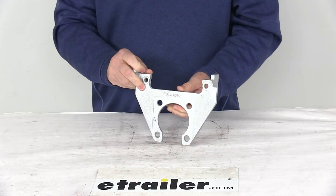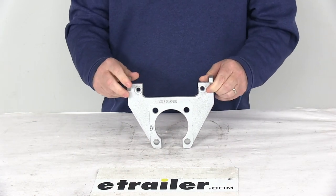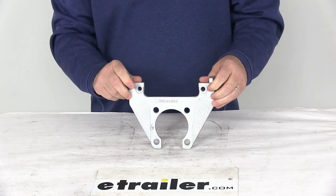That should do it for the review of the replacement Dacromat mounting bracket for the Kodiak disc brake caliper on 3,500 pound axles. Thank you very much.